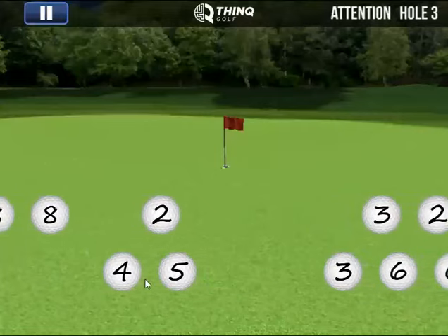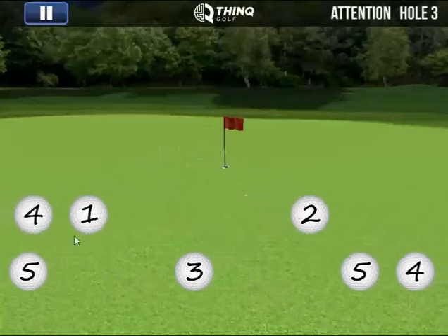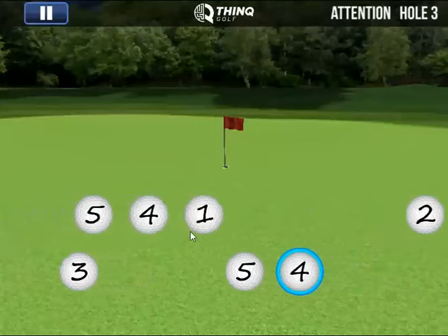As you move through this game, on the higher levels the balls will start spinning, there will be different colors to make it a little more challenging, and they will obviously move much faster.